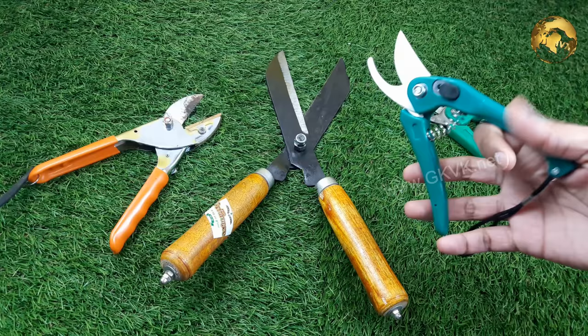Please give a thumbs up to the video if you like it and also share it with your friends. Consider subscribing to the channel if you are new. Happy Gardening!